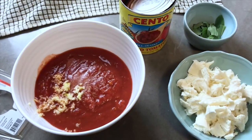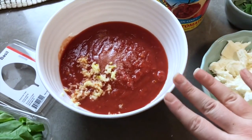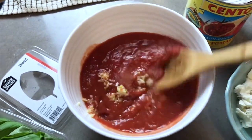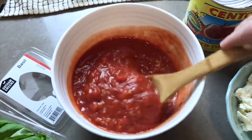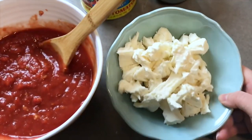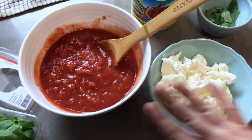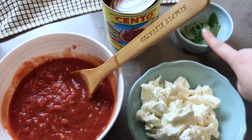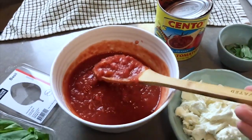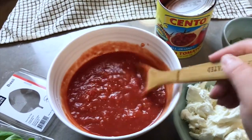For toppings, we keep it super simple — we love a margherita pizza. A lot of times we'll use a good store-bought sauce, but this time I took a can of crushed tomatoes, added some salt, a little sugar to cut the acidity, and some fresh garlic. I'll taste and adjust if needed. Then we have fresh mozzarella torn into hunks and torn fresh basil. We'll put the sauce and mozzarella on before baking and add the fresh basil right after the pizza comes out. This is probably four times the sauce we need tonight, so I'll save the rest.